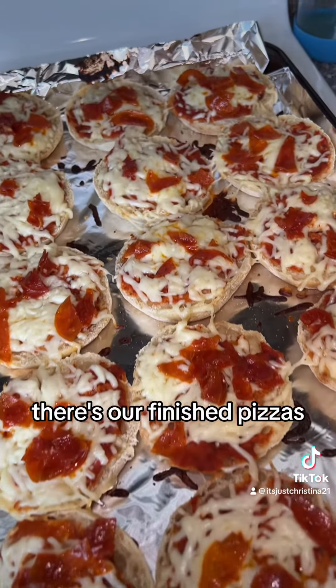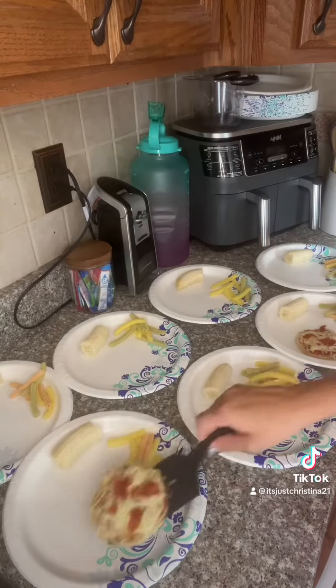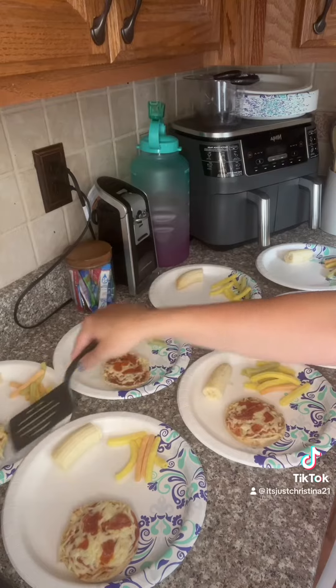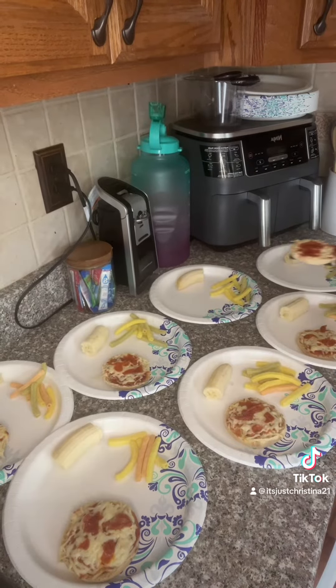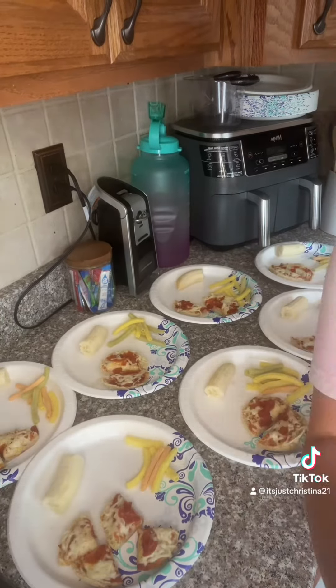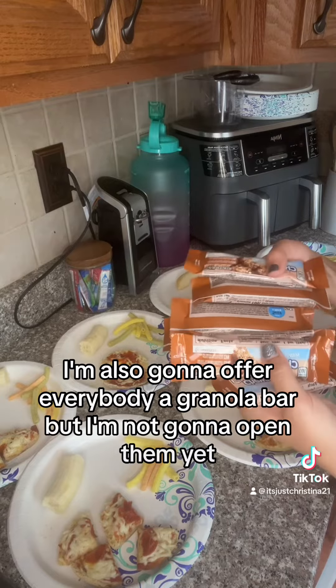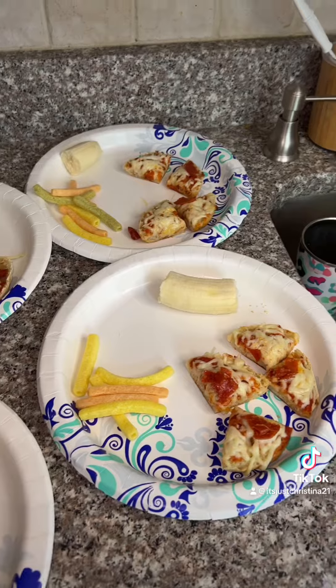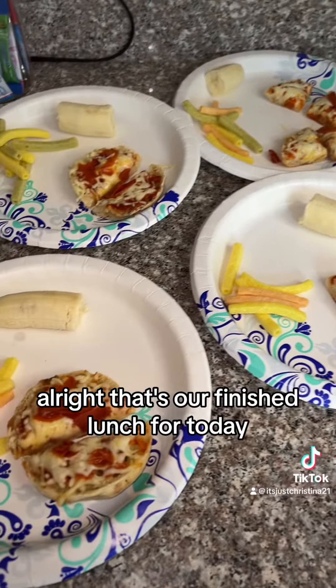There's our finished pizzas. I'm also going to offer everybody a granola bar, but I'm not going to open them yet. All right, that's our finished lunch for today.